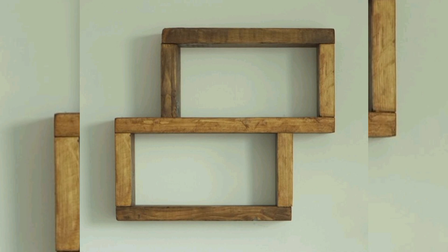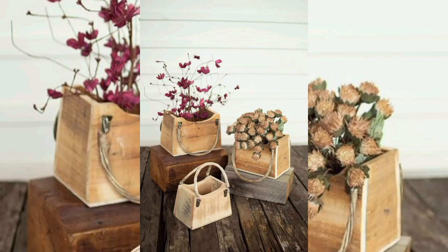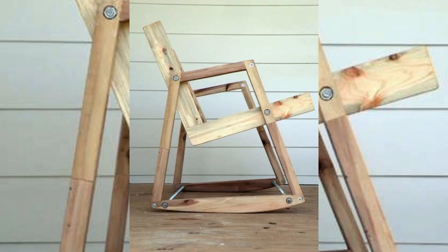The beauty of pallet wood lies in its uniqueness. Whether you are building functional pieces of furniture or creating decorative works, each project is an opportunity to showcase your skills and create something truly special.